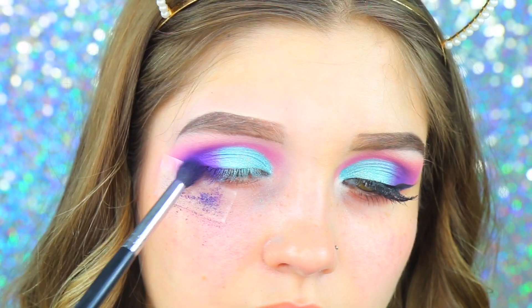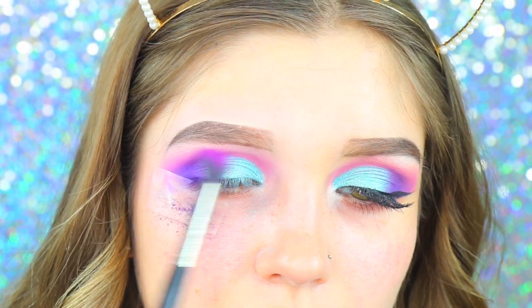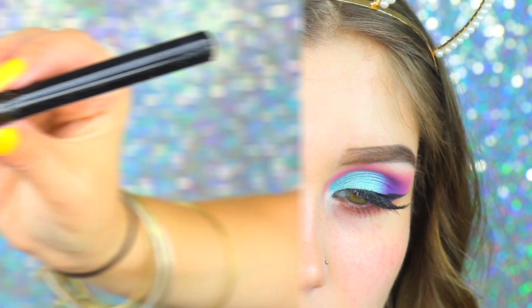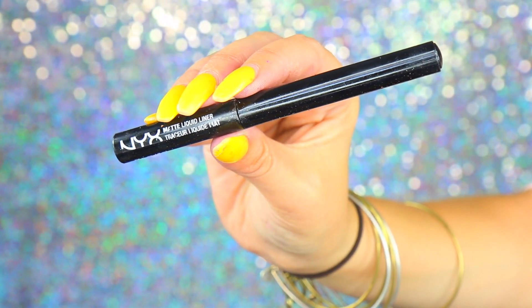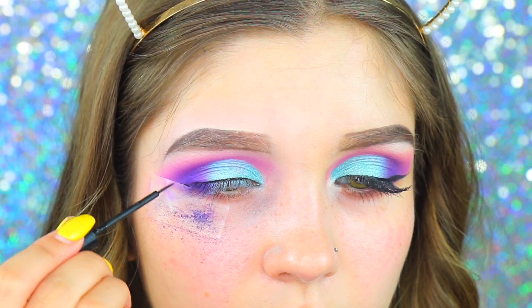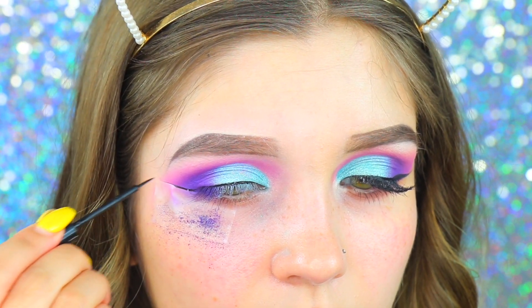Going back into that dark purple shade, I'm blending it with the lid shade. Also going back in with that pink shade and adding a little bit more over top just to make it pop. For my liner, I'm taking the NYX Liquid Liner in black — it's my absolute favorite. Then I went ahead and applied my Ardell Demi Whispies. And now we're going to start with the face.